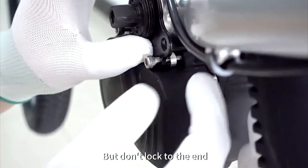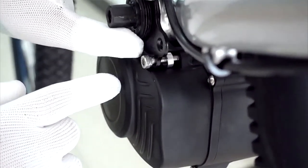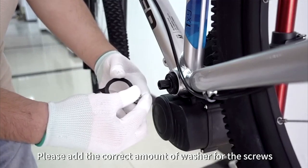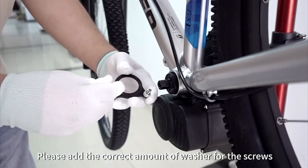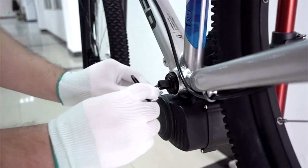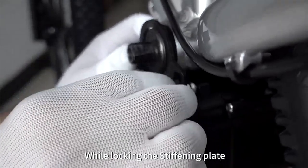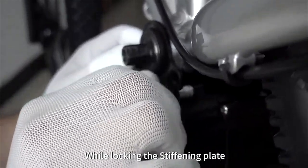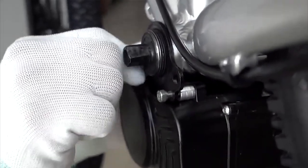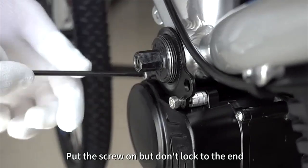Tighten to the end. Please add the correct amount of washers for the screws while locking the stiffening plate. Put the screw holes on, but don't lock to the end.